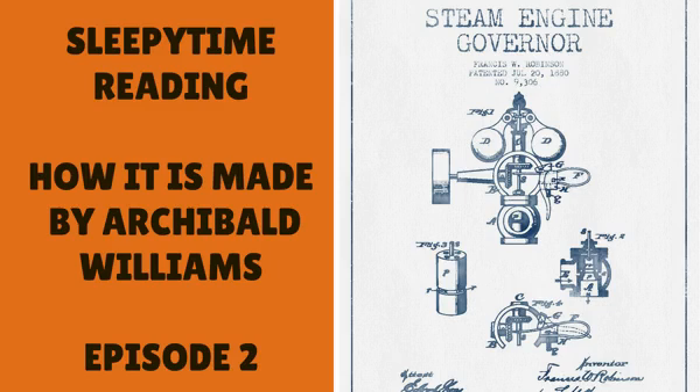Hello. Thanks for checking out my Sleepy Time reading channel. Today we're going to do a chapter of How It Is Made by Archibald Williams, and this chapter is going to be on paper. This is chapter two: How Paper Is Made.